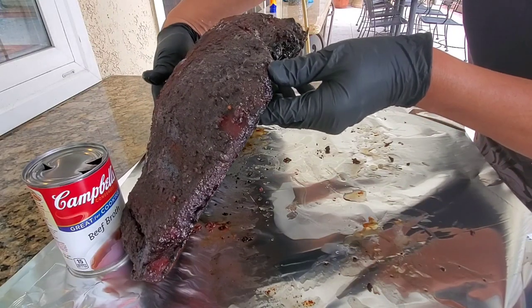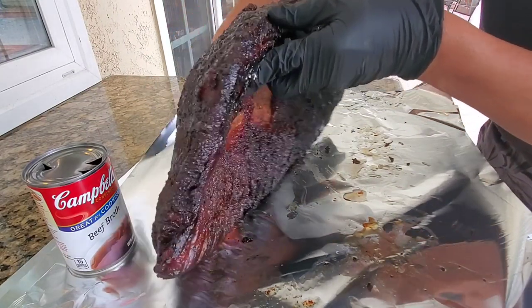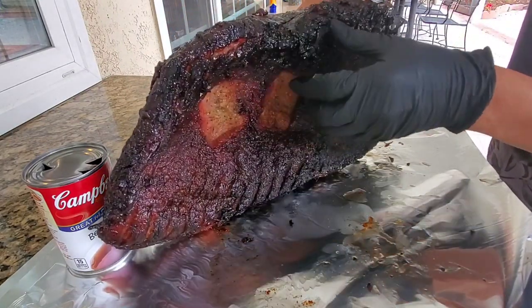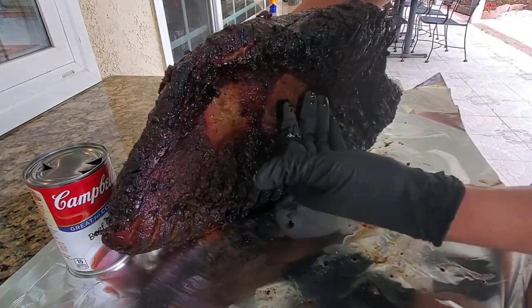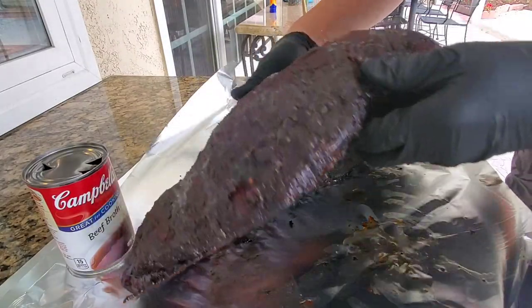There's a little cavity at the bottom — don't worry about the cavity. When you slice the brisket, it'll all be fine. You don't have to worry about this cavity because the fat cap is down here, which you're not going to eat anyway.